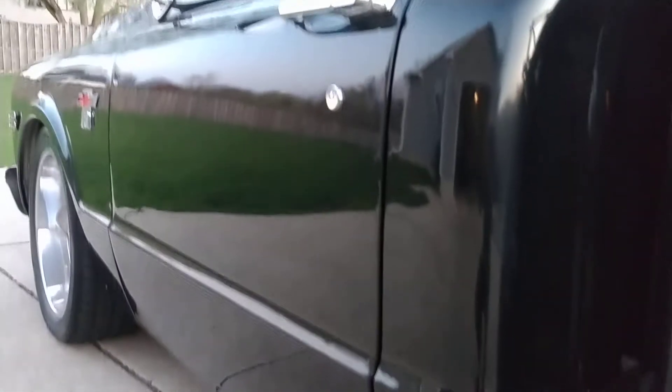The bottom of the door has got some imperfections in the paint right there. Other than that, the paint has a pretty good shine to it. Very smooth body work, what was done on this vehicle.